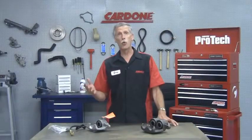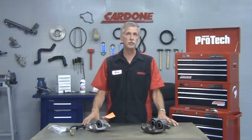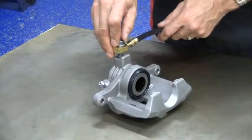We see a lot of warranty returns that are a result of steel banjo bolts or bleeder valves being installed improperly. This is a common problem that can easily be avoided by simply taking your time when installing the steel components.